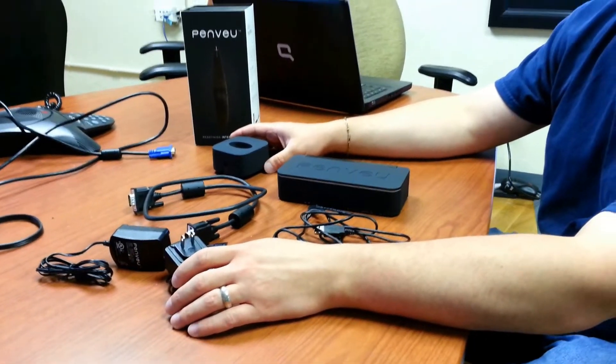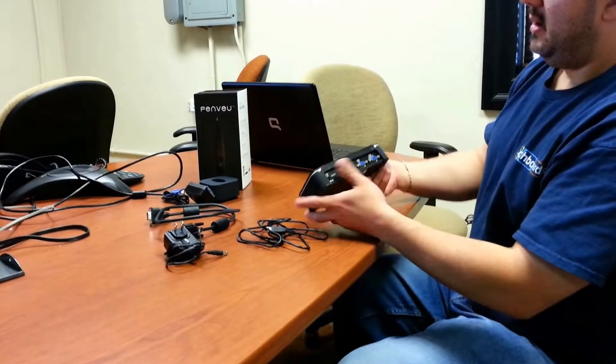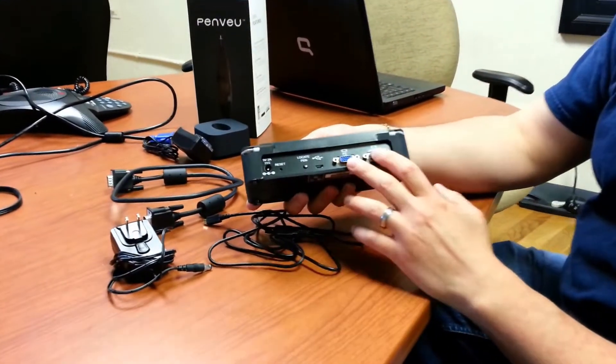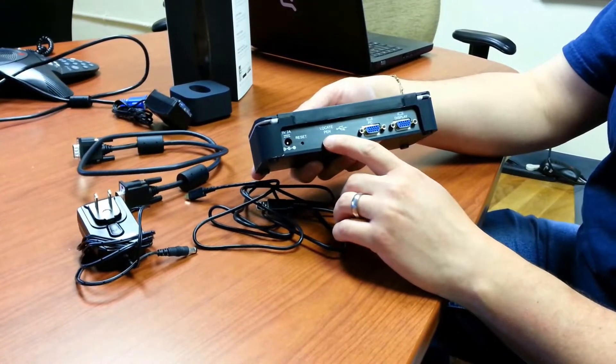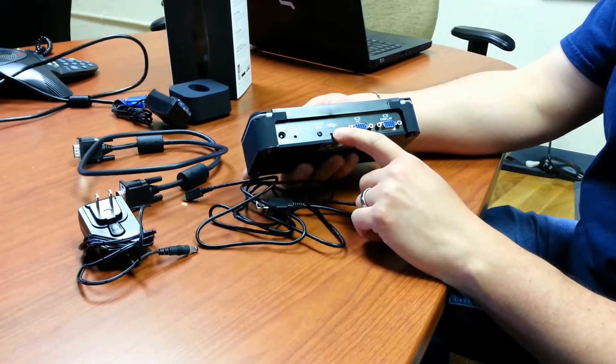I'm just going to walk you through a basic setup of how this all works. If you look at the back of the View, we have our power port. We have two VGA ports — one for the computer and one for the display. You have a locate pen button, which is handy if you ever misplace it — this starts beeping and vibrating. And here's your USB port.